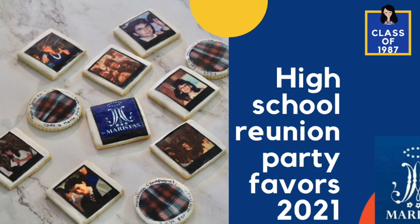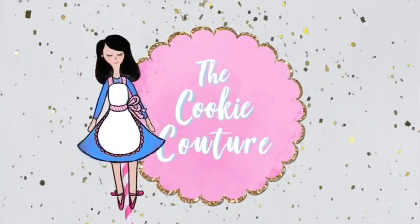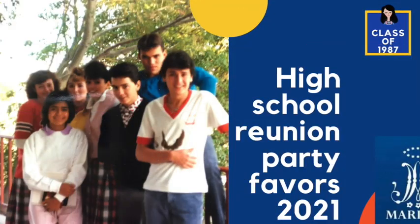High School Reunion Party Favors 2021. Hi everyone and welcome to the Cookie Couture, where flavor and design collide. Today I'm going to share with you a very cute video on how to make party favors for your next high school reunion. So I'm super excited and let's get started.